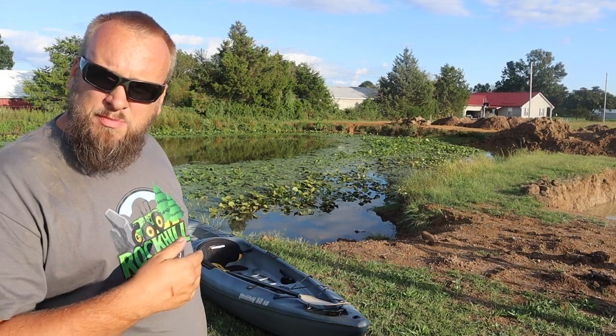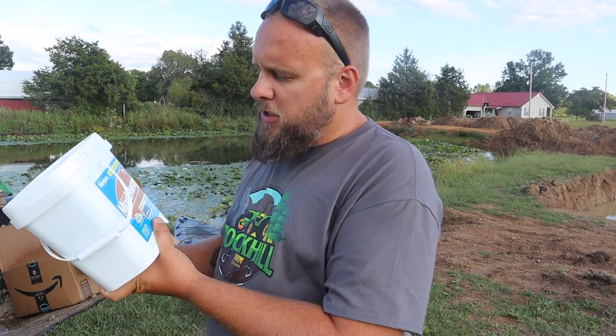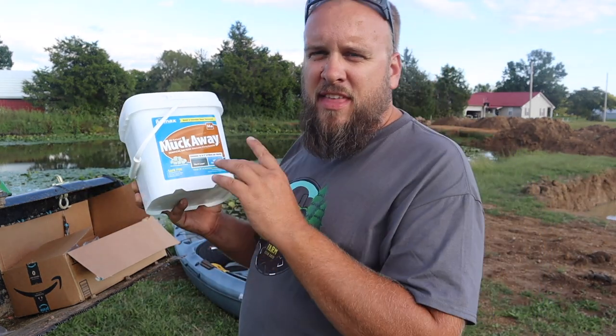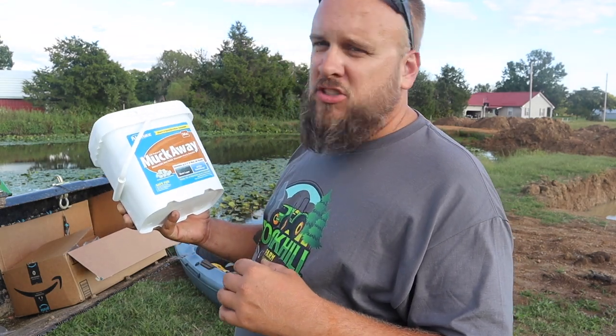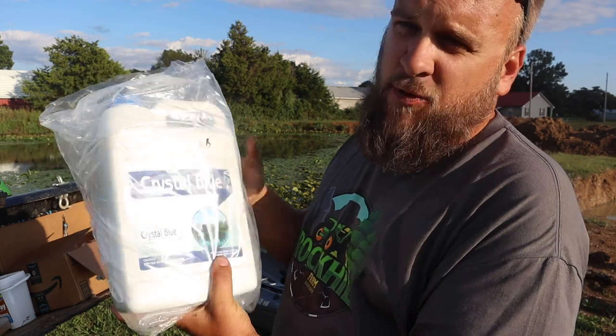I'm going to take the kayak and get in there and try to spot spray all of these pond lilies. The next thing is a product called Muck Away. I was really skeptical about this product — when you step off in our pond there's like a 10-inch-thick layer of just sludge. I stepped in it with my muck boots on and it was the kind of mud where you can't pull your foot back out. It's a foot deep all the way across. It's a beneficial bacteria that breaks down that muck and clears it up. We're also going to treat it with Crystal Blue to see if we can make it look a little nicer. I'm going to read the instructions and mix this per the instructions, fill these up, and then we'll get the boat in the water.